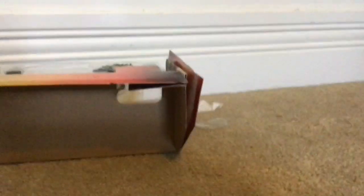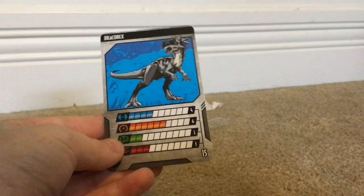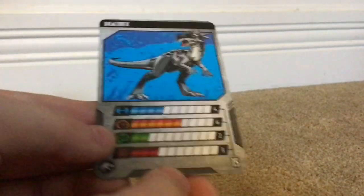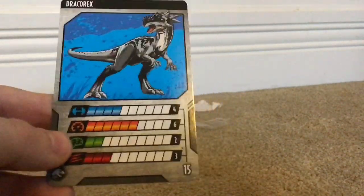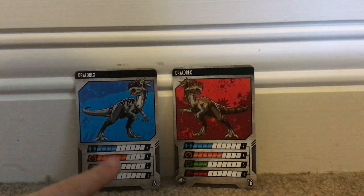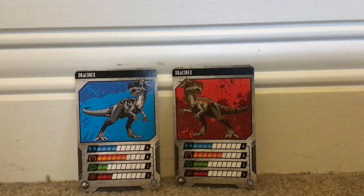Let's first look at this card. The card is the same as the other Dracorex — oh wait, this is different. It's 15, not 16. That's kind of confusing. Here, I'll get the other Dracorex card right now. Here are the two Dracorex cards. On this one, they lowered the intelligence by one notch, making it 15, not 16. I'm kind of confused about why they did that.